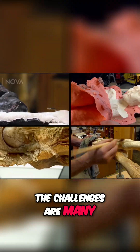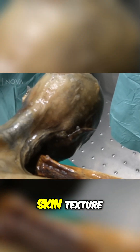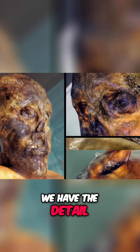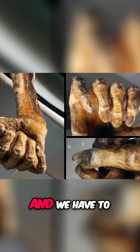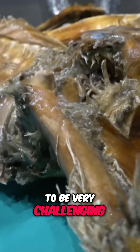The challenges are many. We have not only the elements of the skin texture, we have the detail of the face, we have the detail of the hands, and we have to figure out how to replicate the hips, because the hip is going to be very challenging to do.